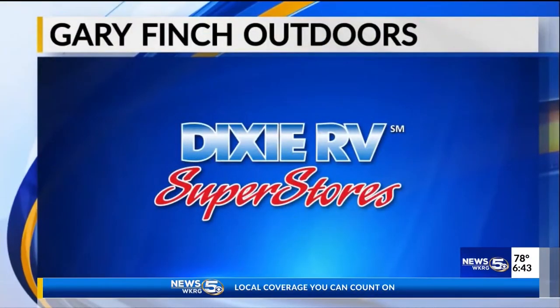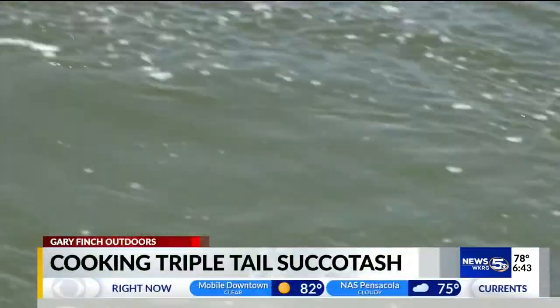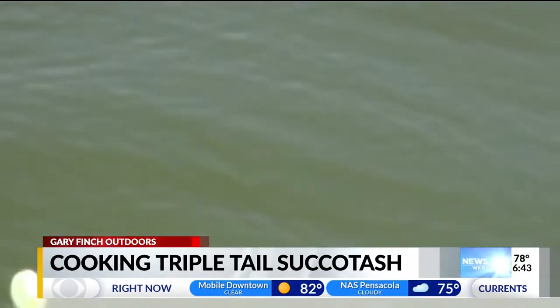And now, Gary Finch Outdoors, brought to you by Dixie RV Superstores. Hi folks, it's hot, but this heat can make for perfect conditions for catching one of my inshore favorites, the triple tail.